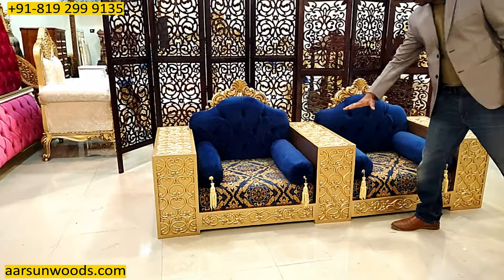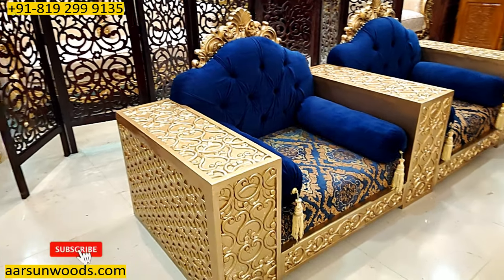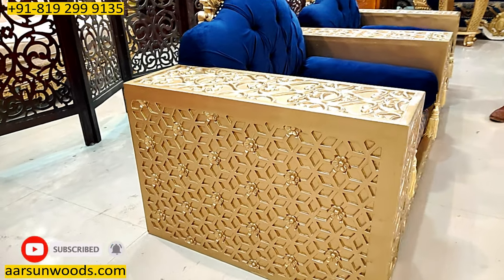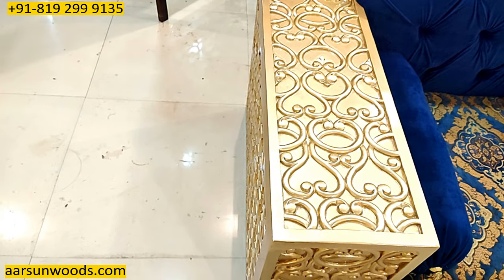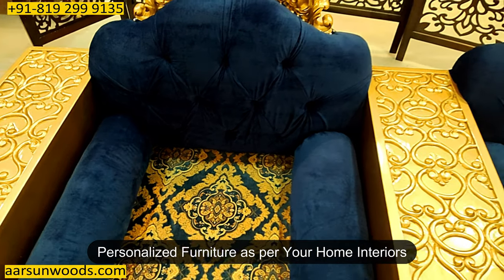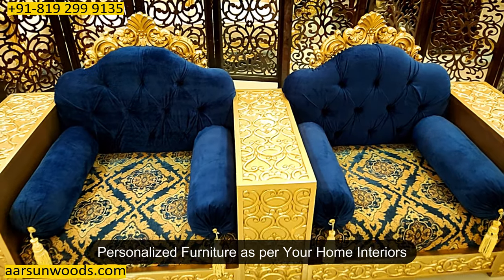The top part here also has a complete carving design. But if you want this to be plain — so someone sitting here can put a cup or a glass on the sides — that can also be done. The top part can be plain as per your requirement. The fabrics and colors are customizable. You want some other color or some other fabric, that can be done.